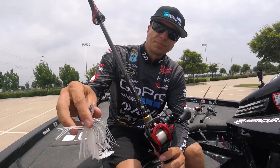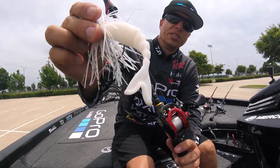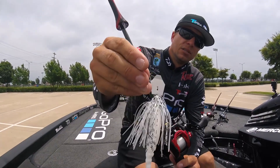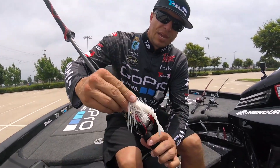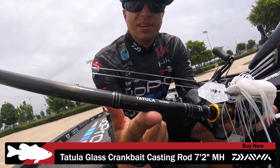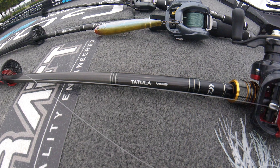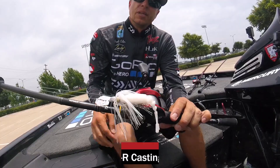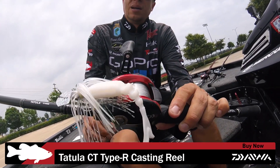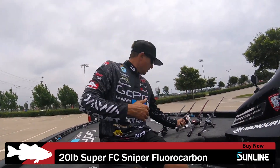Later in the day I would go fish shallow grass with a vibrating jig. This is a brand new prototype trailer from M Moto — it'll be out any day now — used as the trailer on a 3/8-ounce vibrating jig. I threw that on a Tatula Glass rod, a 7'2" medium-heavy glass rod — it's a good crankbait rod, good spinnerbait rod, and a very good vibrating jig rod. I ran that on a Tatula Type-R CT with 20-pound Sunline Sniper.